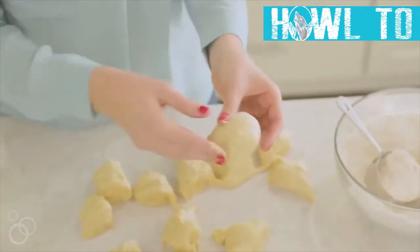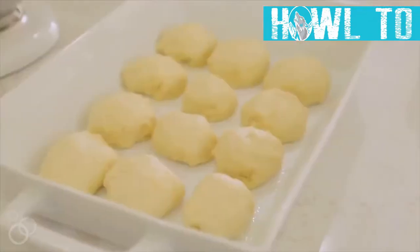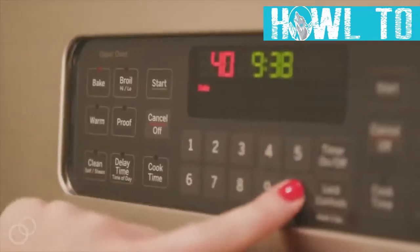The secret to the rolls is not to roll them, but to push all the extra dough underneath so it's nice and smooth on top. Let these rest for about 10 minutes, and while you're doing that, preheat your oven to 400 degrees.